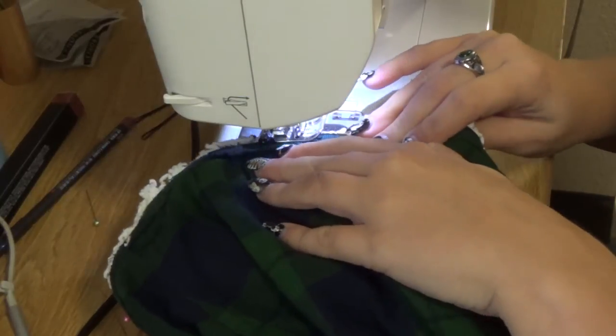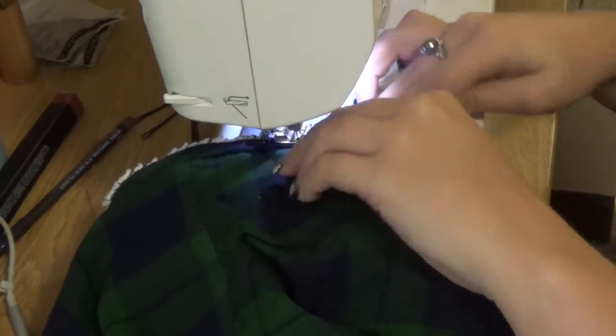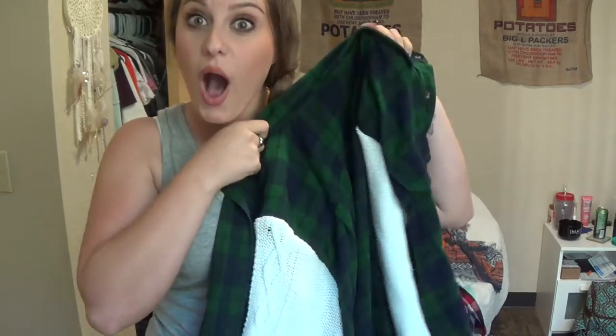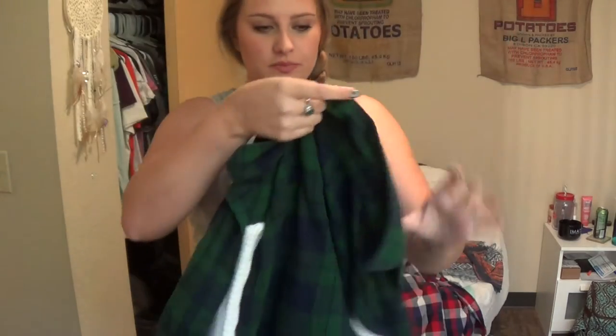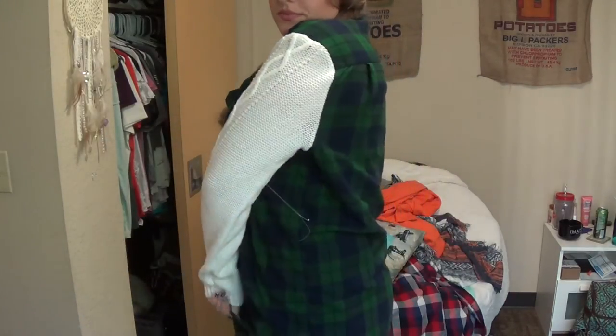And that's pretty much it — really inexpensive, really easy, and I think it's really cute. I know it's not the same exact colors as the one I saw at Forever 21, but I still think it's really cute. You could make a bunch of these if you wanted because they're so inexpensive, and it's fun to go to Goodwill and find things that you can refurbish and make new again. This is the final look and I really, really like the way it turned out — it's a great way to give life to an old item that nobody is wearing.